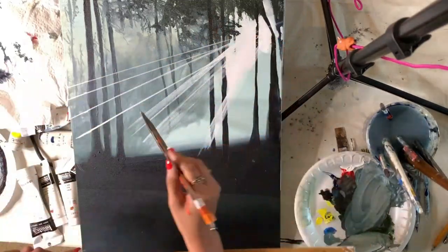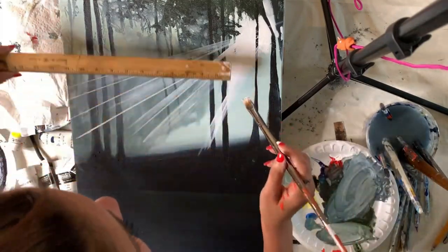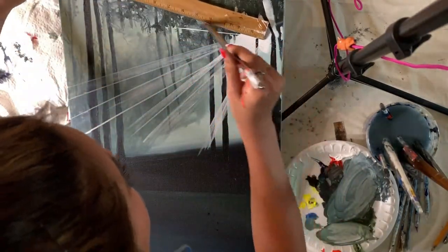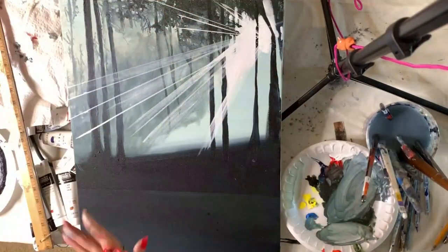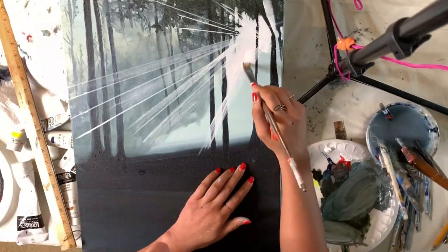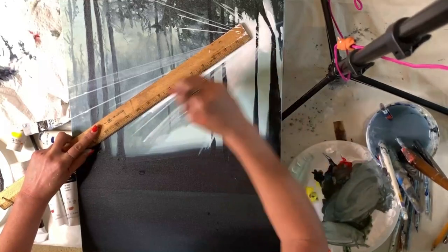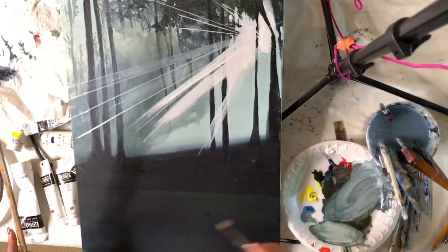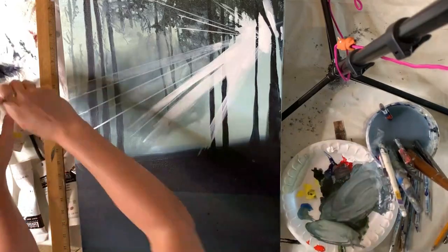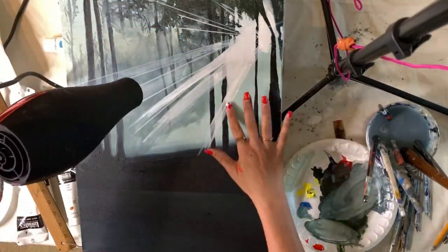I put dots on the left-hand side for where the sun rays are going to end. This works anytime you have any type of light source — think of it as if those tree branches were clouds. Find where the sun source is coming from, use a ruler, and just paint out the light rays. If you have a cloud you can brush it underneath where it might be bursting through. I'm filling in with titanium white using a flat angled brush, with the hair dryer in between.